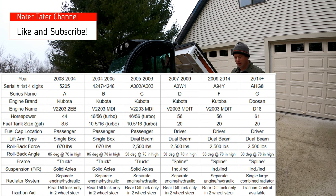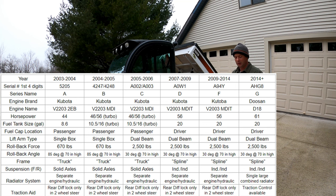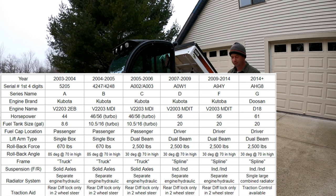They kept that frame design and the live axle in the rear up until what people call the C series. So the first generation is the A series, then the B series, then the C series — and the serial number is how you can track that, which I'll show on screen.